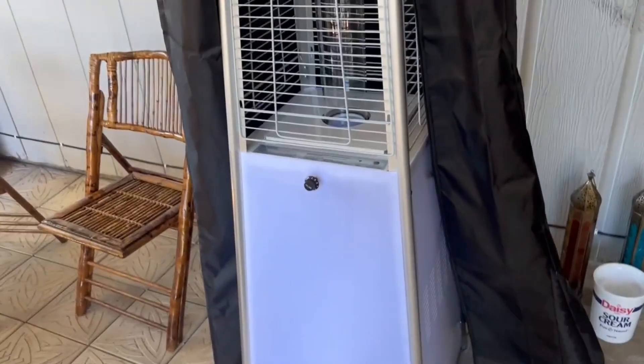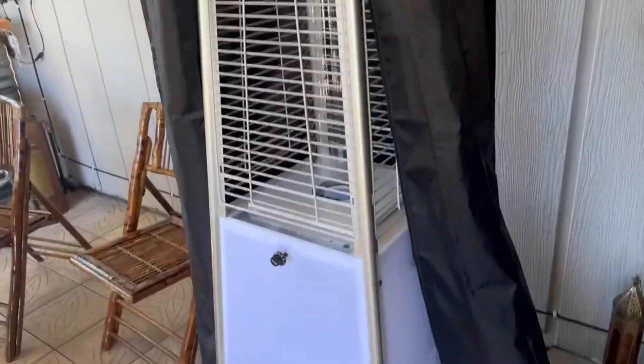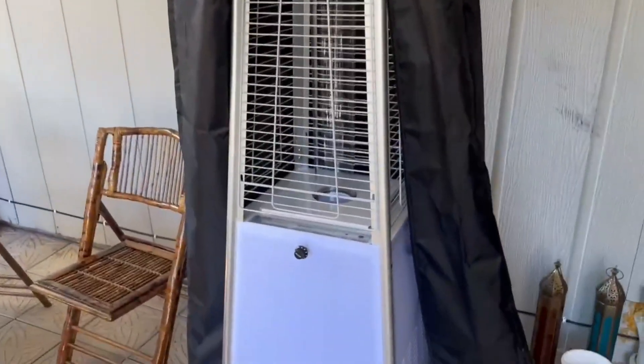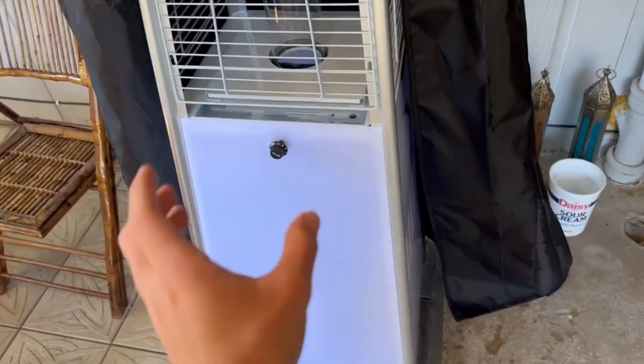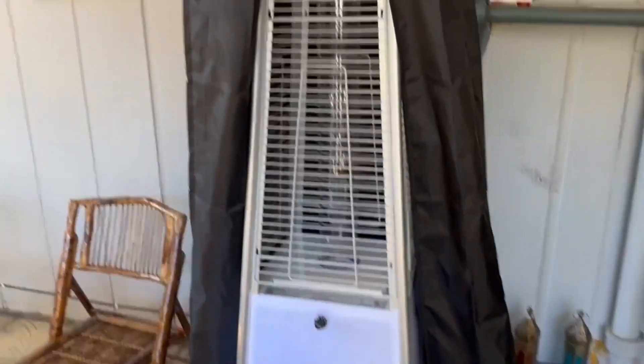After getting it and using it during the winter out here on my patio, we first off really love this thing. It really brings an awesome vibe, especially with the base light that it has — that is definitely just like the icing on top, with the fire coming out from the middle.